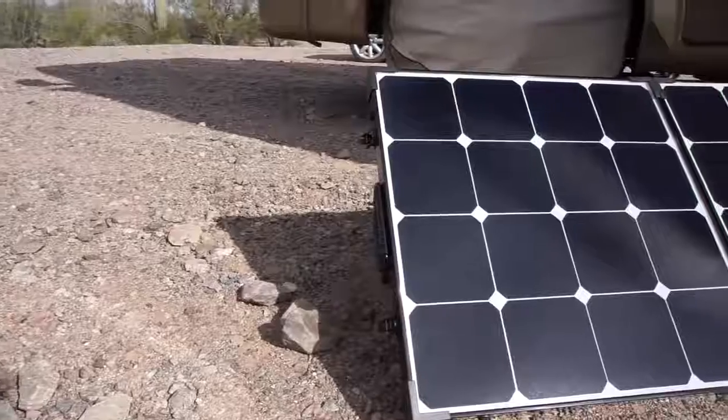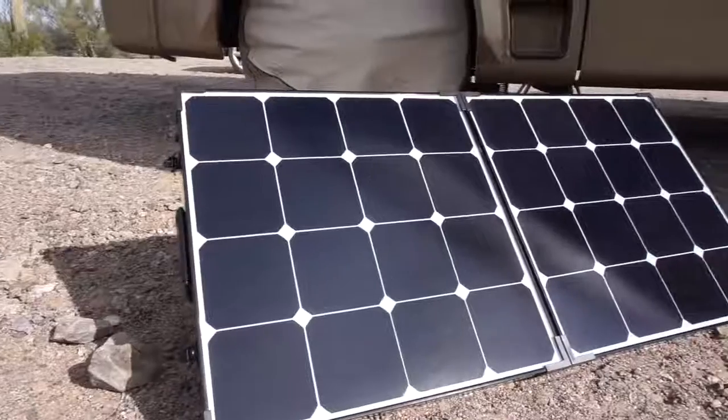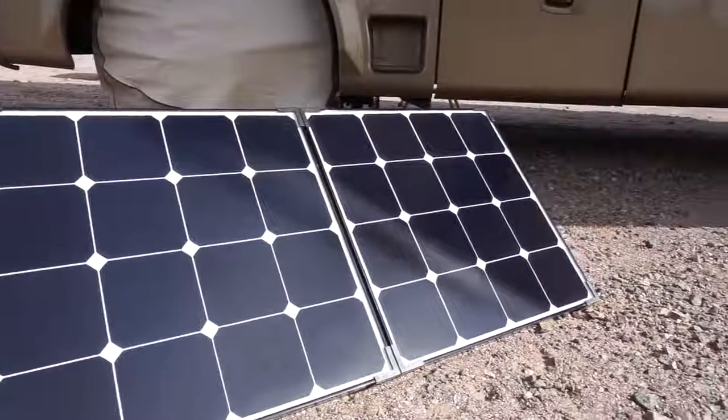It's a portable, affordable, all-in-one plug-and-play solar solution that you can use to charge your RV, car, truck, or even boat batteries using just the power from the Sun.